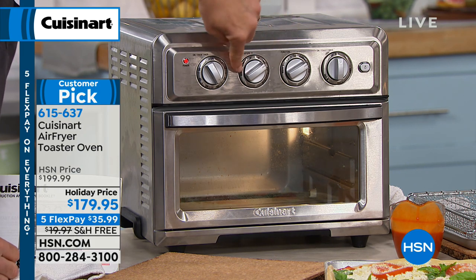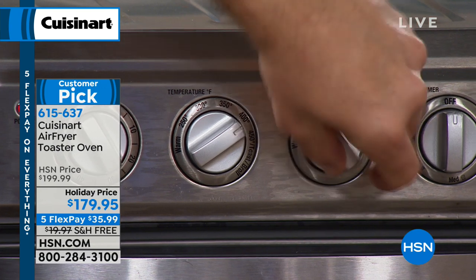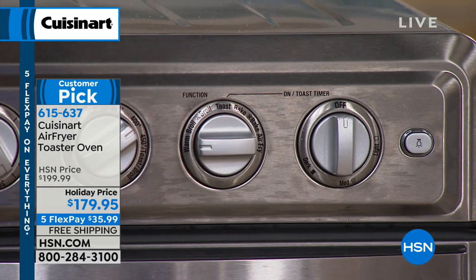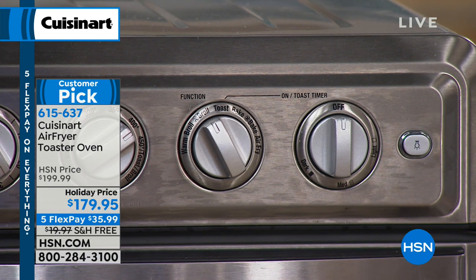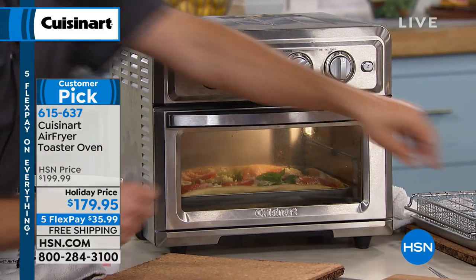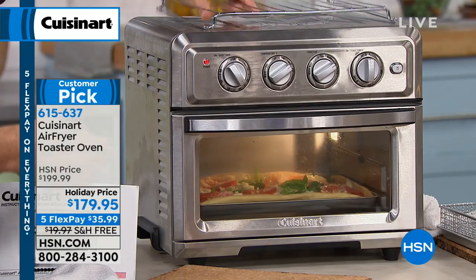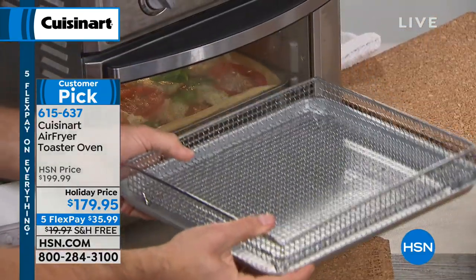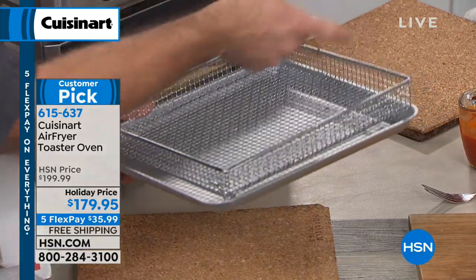You have your temperature control — from warm at about 200 degrees all the way up to 450 for baking and broiling. Then over here you have all your settings: warm, broil, convection broil, toast — you can toast six slices — bake, convection bake, and air fry. I have convection bake set — I'm going to pop this pizza in. It comes with a tray, a rack with two levels, and the magic of the air frying system — the basket. That air circulates all around the food, bottom to top, left to right, all the way around.